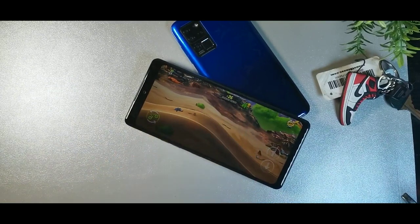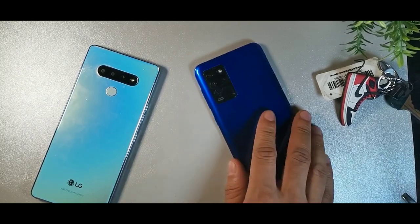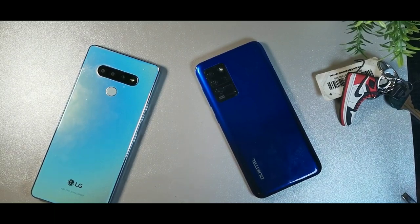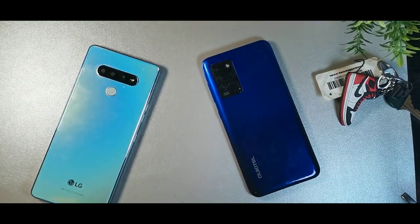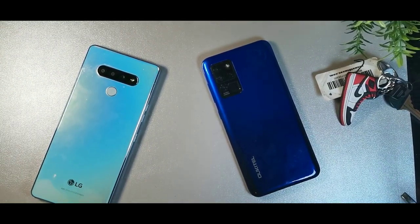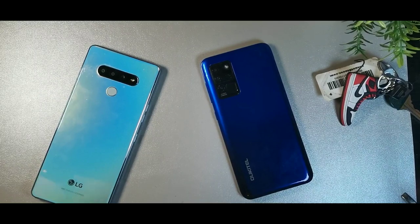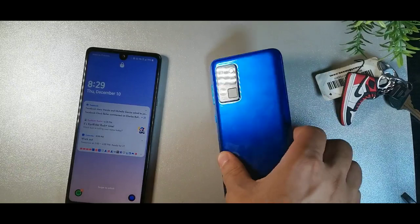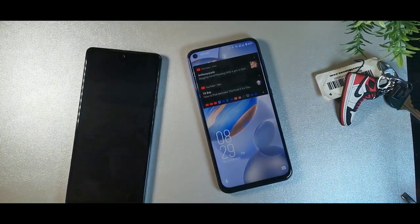The Orcatel has a 16-megapixel OmniVision OV1680 PureCELL main camera, a 2-megapixel portrait lens, a 5-megapixel wide lens, and a 0.3-megapixel macro lens — four cameras total. The LG Stylo 6 has a 13-megapixel standard lens, a 5-megapixel wide lens, and a 2-megapixel portrait lens. On the front, the Orcatel has a 20-megapixel Samsung lens in a punch-hole cutout, while the LG has a 13-megapixel camera in a dewdrop notch.